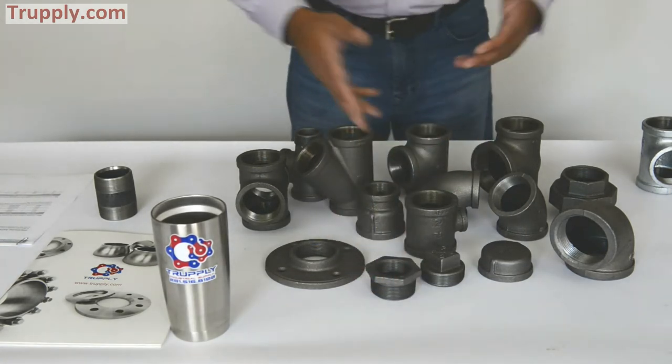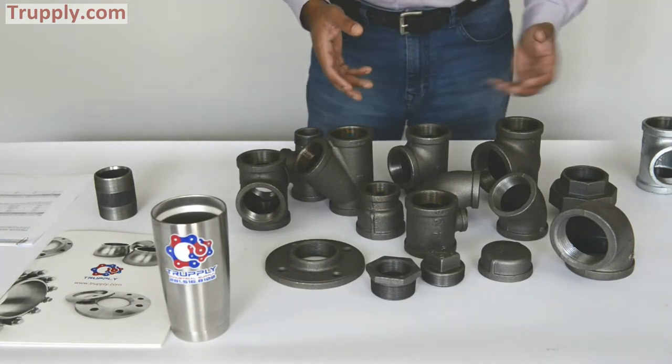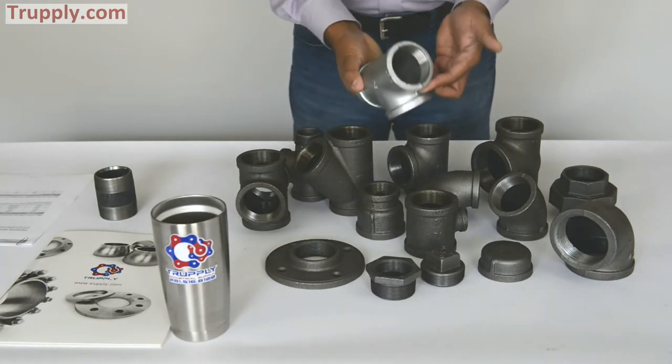All these samples are 150 pound 2 inch malleable iron fittings. Malleable iron fittings are also available in a galvanized form. You can see right here — this is one example of a galvanized malleable iron tee.